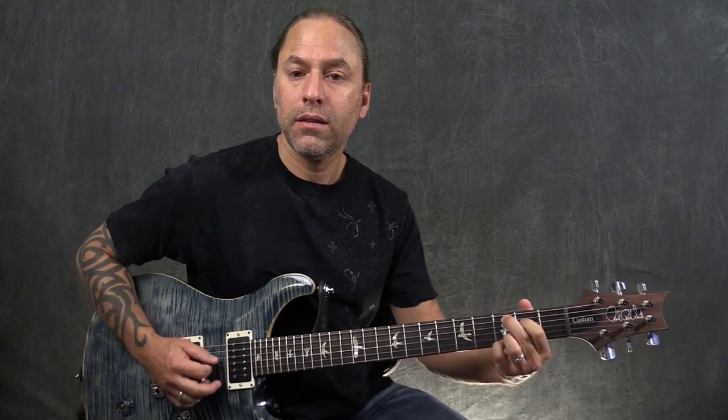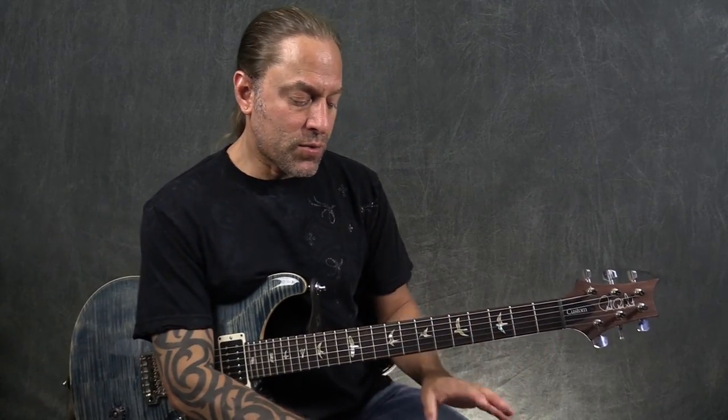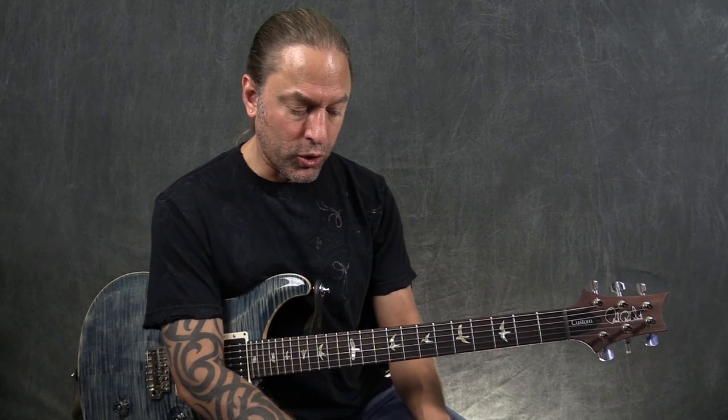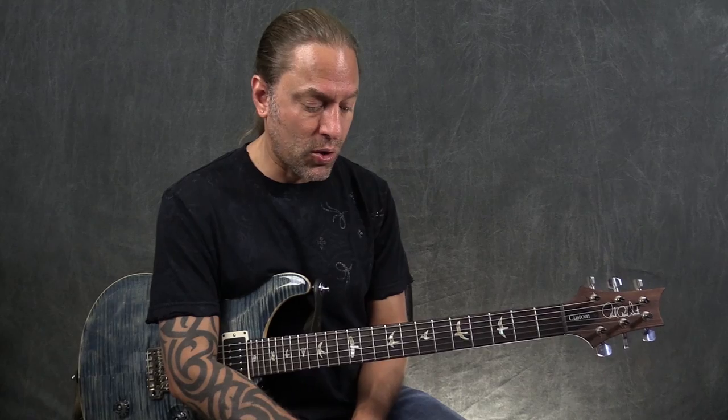I'm running directly into a Fender Twin Reverb, so I'll show you my sound here — no distortion, no reverb, nothing like that. Just clean. This pedal works wonderfully in front of an amp. It looks very similar to a fly rig made by Tech 21 in terms of the look and the knobs, but it functions a little differently. It reminds me more of a pedal that should go out front. Running it into an amp, it sounds awesome.